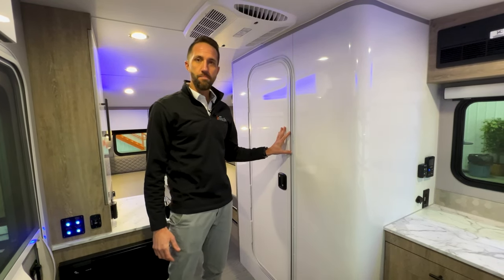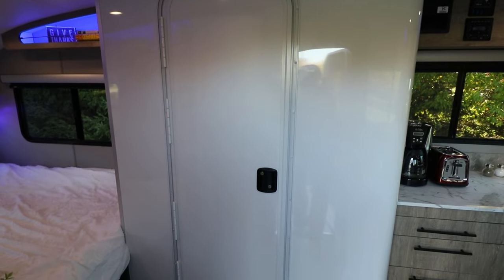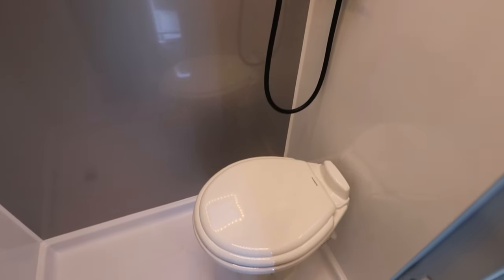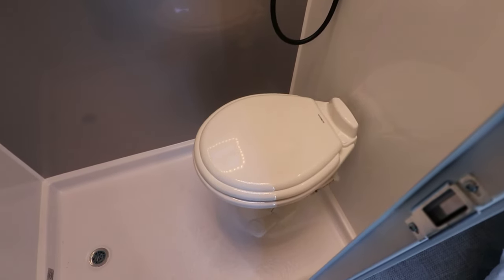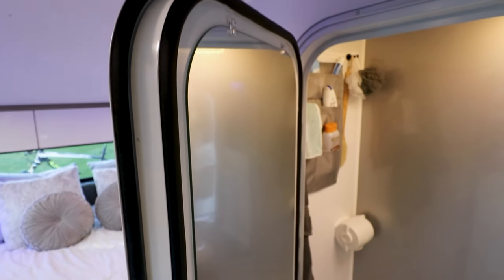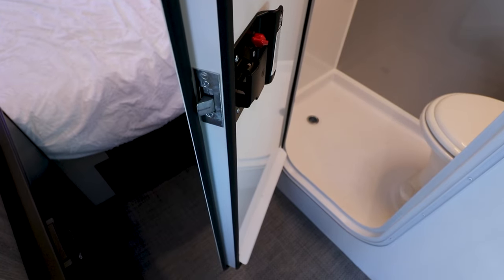Over here you're going to have our wet bath. This features the same great wet bath we have in all of our Sol products, which has a very large floor pan and a lot of head height — about six foot one inch in total height — plenty of room to move around and use this space. You're also going to see we use our exterior door here, which seals off completely and eliminates the need for a shower curtain, which can be frustrating inside a smaller wet bath area.